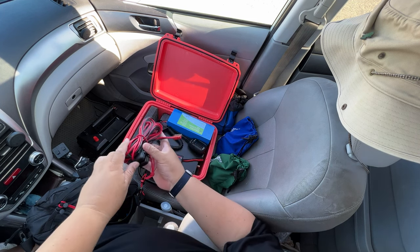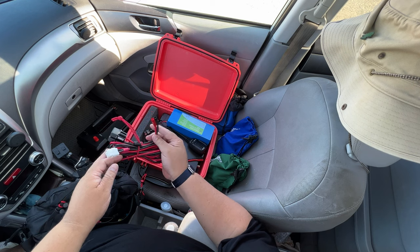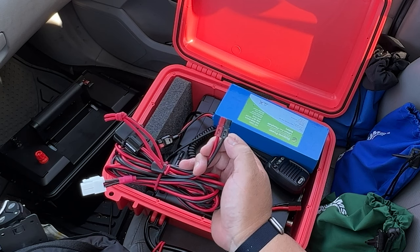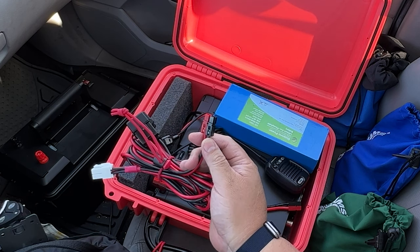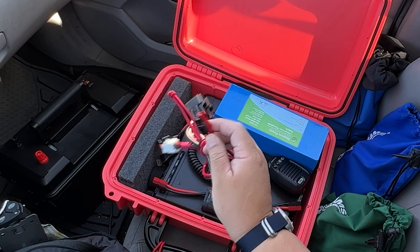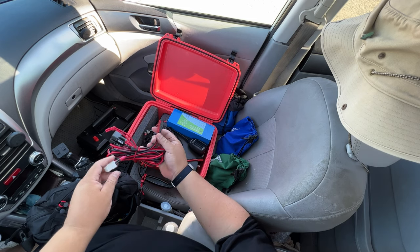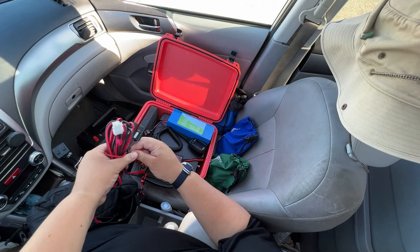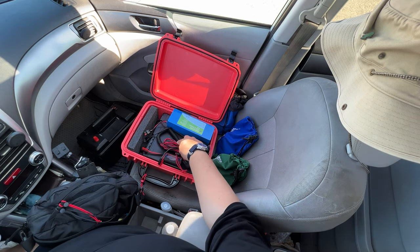The power cord — when you get it, you'll need to do something with it. It just comes with stripped wires so you can connect it to a power source at home. But since I'm doing field deployment with a battery, I decided to put Anderson Powerpoles on it. I have a video on how to do that — I'll put it in the description. I also added cable ties, which you can get on Amazon — they keep things very nice and snug.